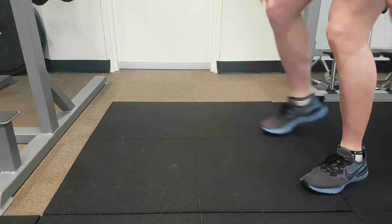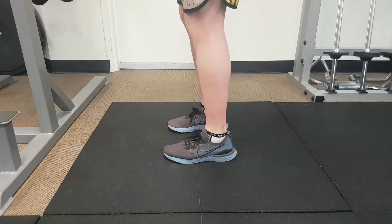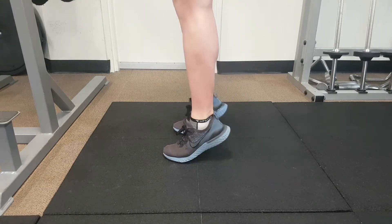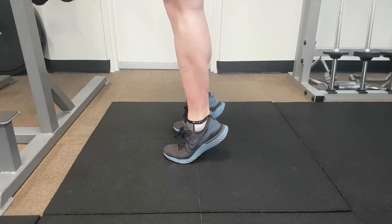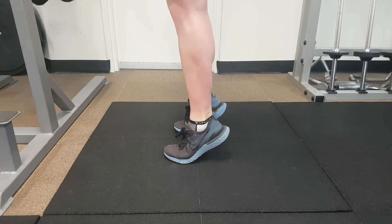You'll need something just in front of you to hold on to, just for a bit of balance — you shouldn't be gripping onto it. All we're looking for you to do is lift up into a nice calf raise, and instead of lowering down slowly and lifting up slowly, we're going to see you rebound.